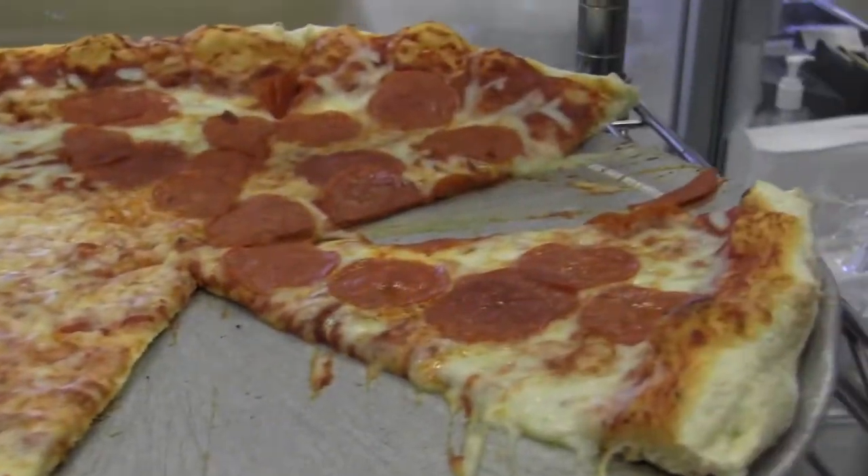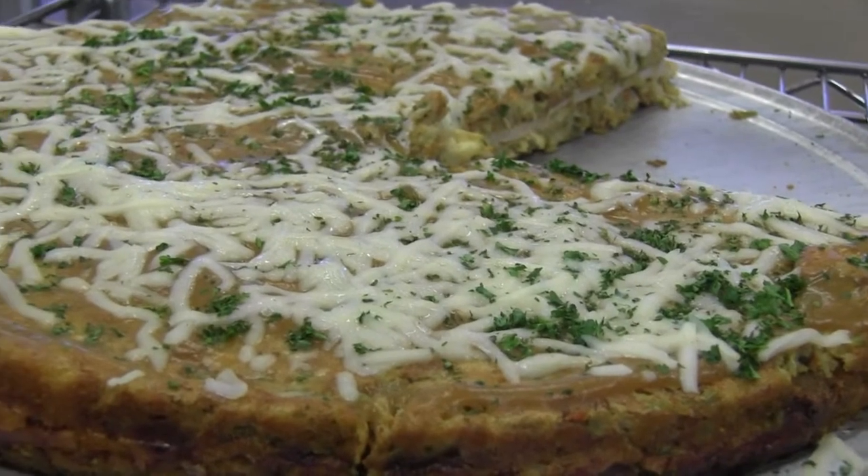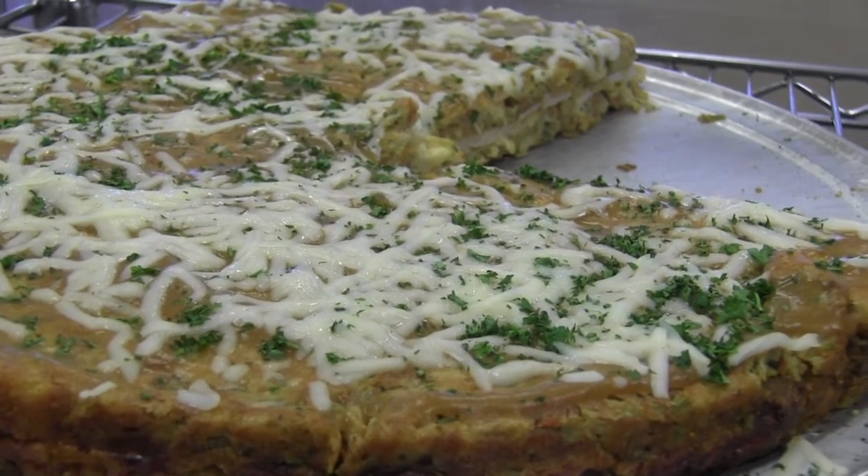So you got cheese, you got pepperoni, and then you got turkey. Turkey pizza, ladies and gentlemen.